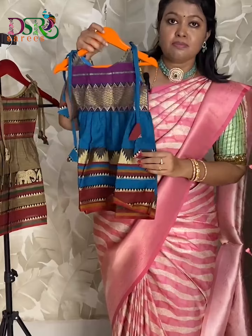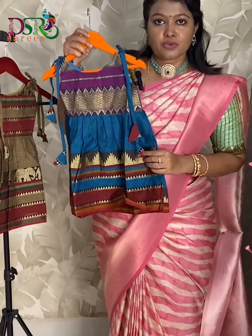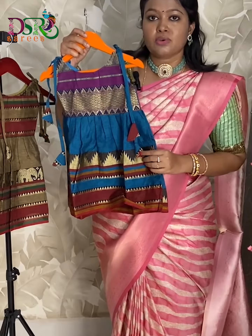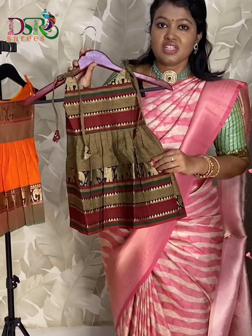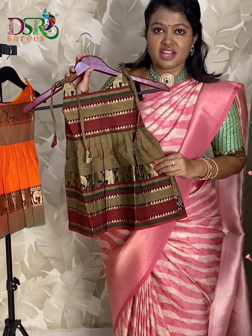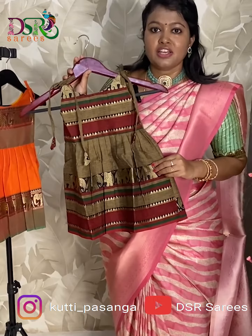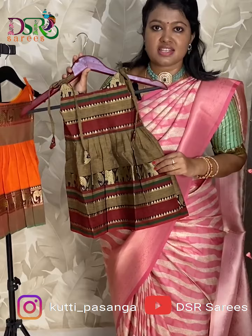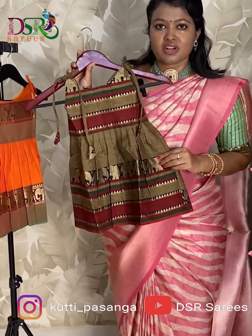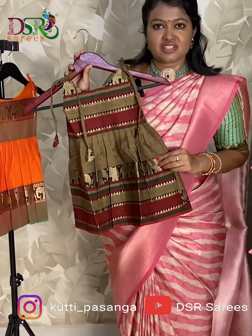These are below knee length. We will provide our measurement chart so you can check and book to your comfort. All these are our own manufacturing under our kids brand Kutti Pasangha. You can check the Kutti Pasangha Instagram page and our YouTube channel DSR Sarees official channel for regular updates of our kids wear collection. Thank you.